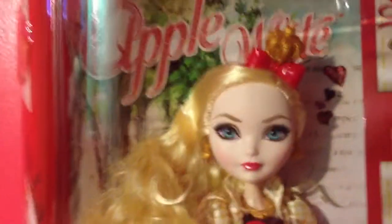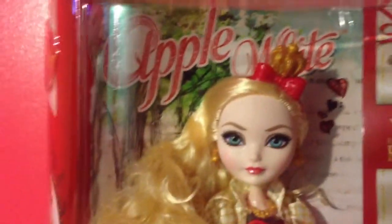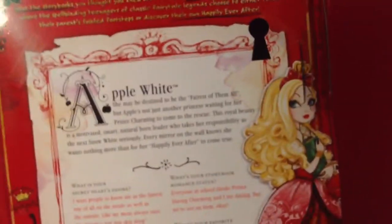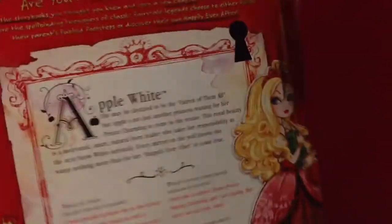So here's Apple in her box. She is so pretty. I really want the Legacy Day version of her. Right here is the most fabulous one of all. And here it says Apple White, daughter of Snow White. And here is the back of the box.